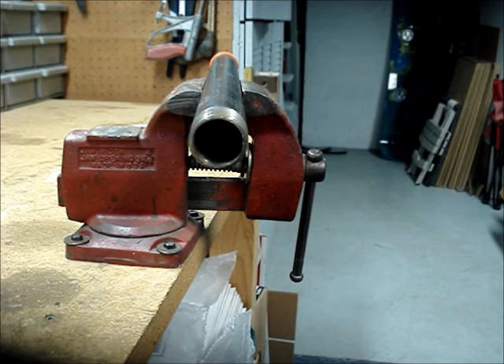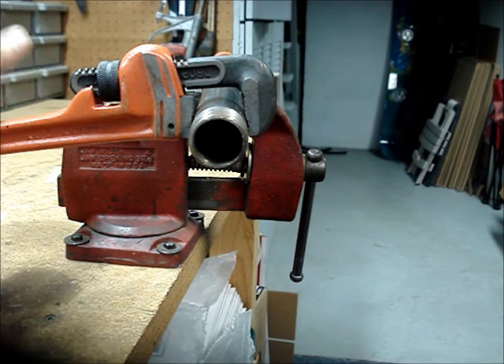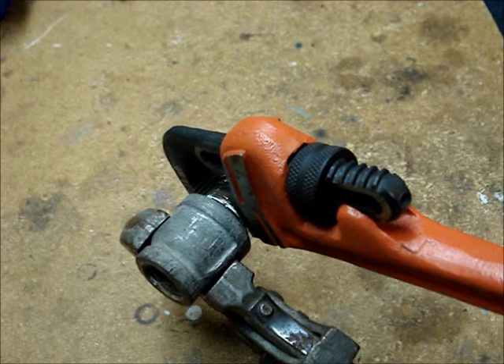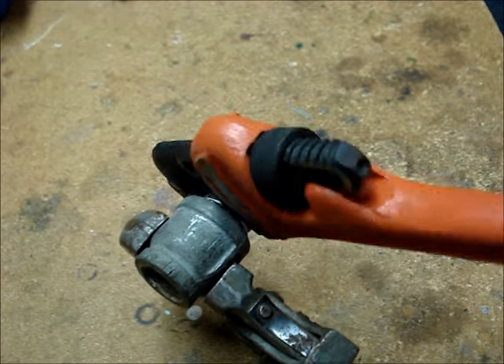If you wish to turn the pipe counterclockwise, you would just turn the wrench the opposite way and push down and turn counterclockwise. To remove this brass nipple from the galvanized fitting, you would do this.